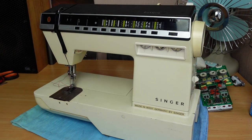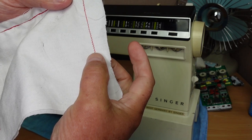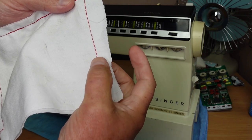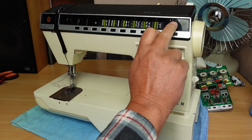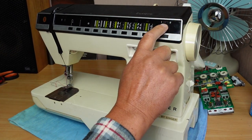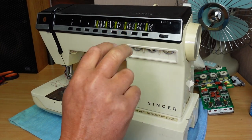I tested the machine and found that it was only doing a very narrow zigzag. While I was editing that video, I was having a think about what could be going wrong here. A couple of options went through my mind, but one of them was that maybe this switch here was a bit funny - maybe it was stuck internally on the twin needle setting, which limits the zigzag.